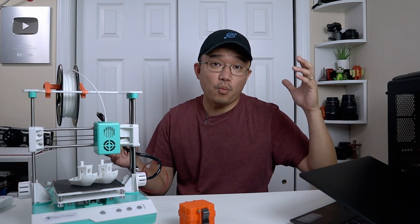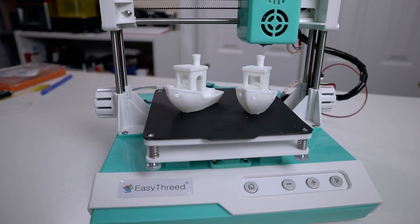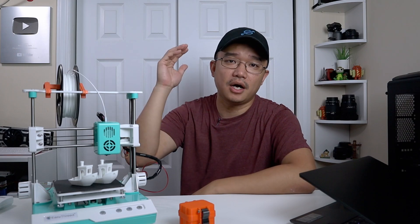Hey guys, it's Don here from Nova Spirit Tech, welcome back to our channel. Today we are going to be calibrating this ultra affordable $79 3D printer, so let's get started.